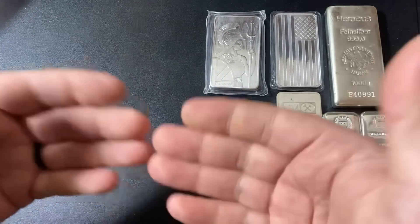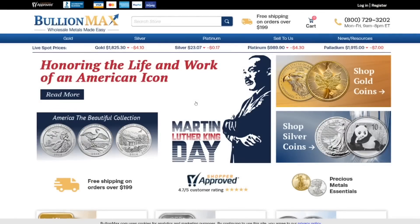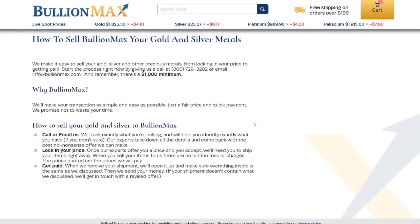Now let's go take a look at their website and check out their prices. Here is their website, bullionmax.com, and they do have free shipping on orders over $199, which is pretty much the industry standard now. They have a 'sell to us' option, which is interesting — not a lot of the other dealers have that.